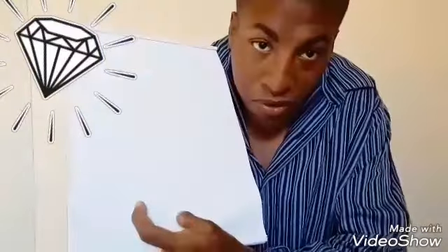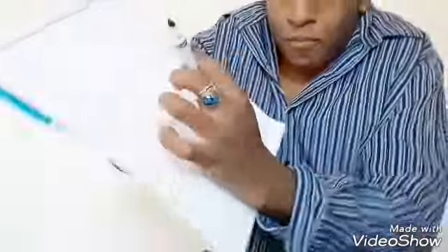I'm going to show you. See, I have this paper right here. I'm going to show you some of the drawings and I'm going to draw them for you. You see this?